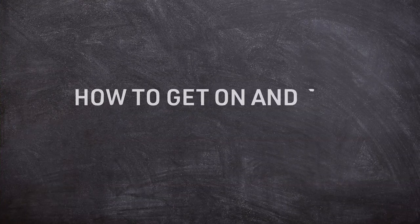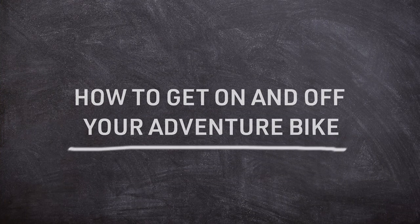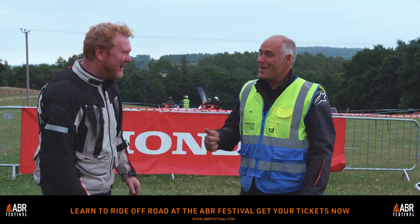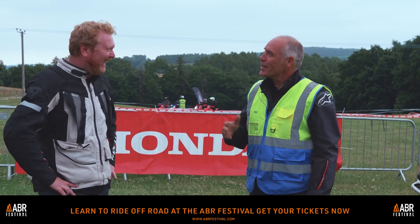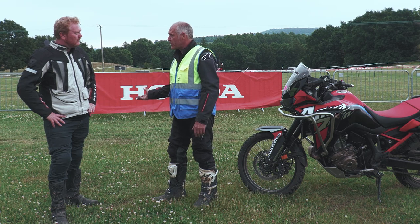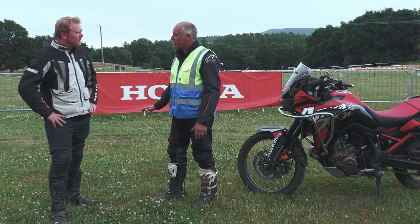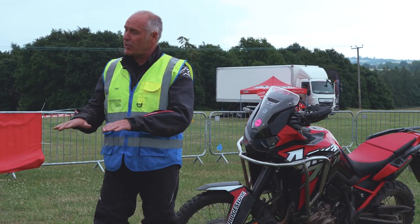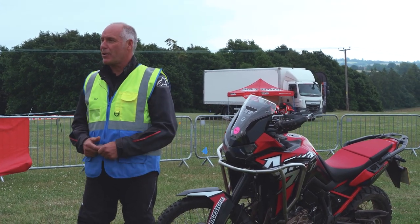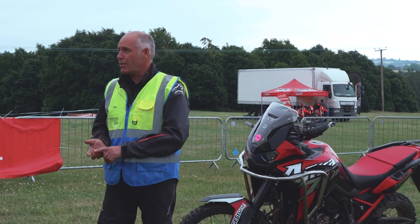The first technique is getting on and off the bike. One of the most common get-offs on an adventure bike is precisely that — you get on one side and the bike falls off the other side because you're not checking the ground on the other side. There's a lot of sag on the suspension, so when you get on it can catch you out. There's a very easy way of getting on the bike on the stand and also off the stand.